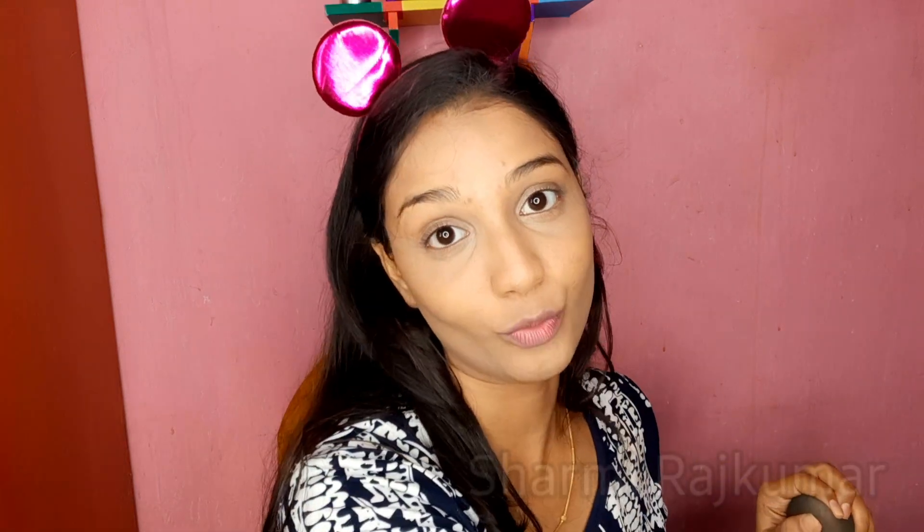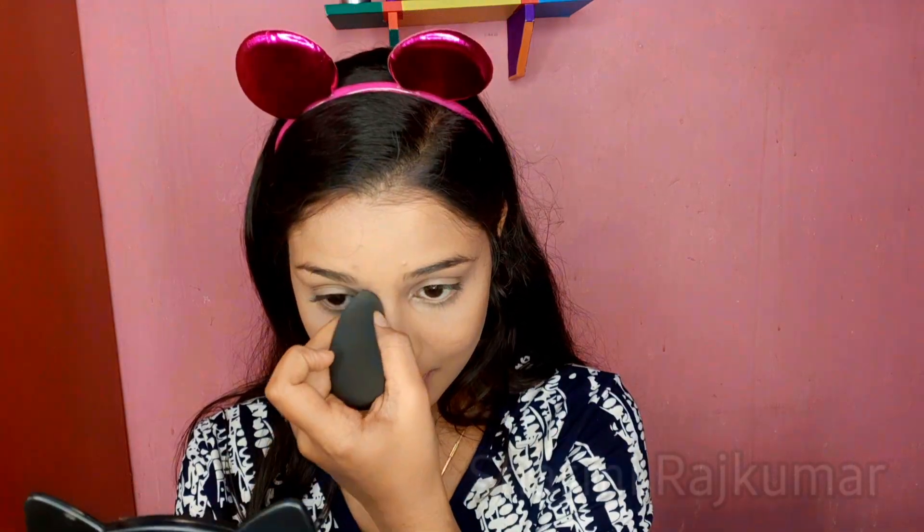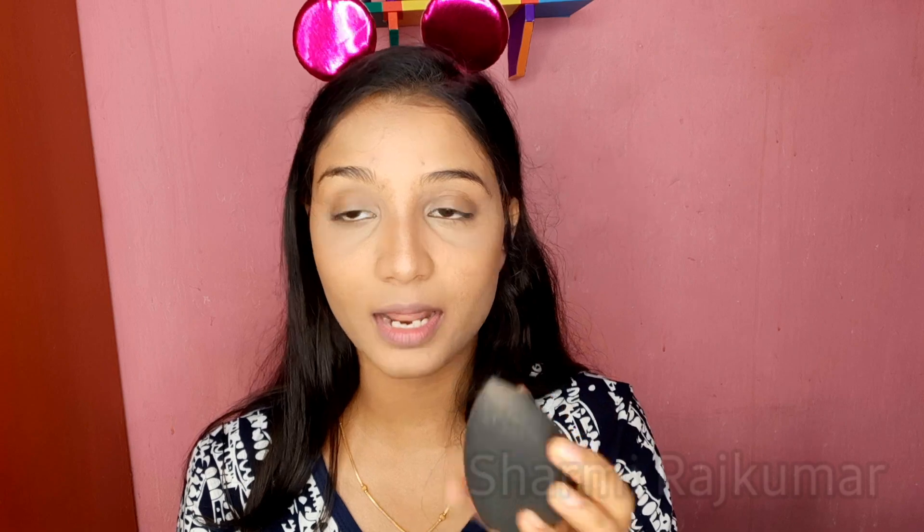Now I'm going to use the sponge and try to contour my nose — I'm not sure how well that would go. I'm just going to pinch the sponge like this and contour like this, then turn the sponge and blend everything out.